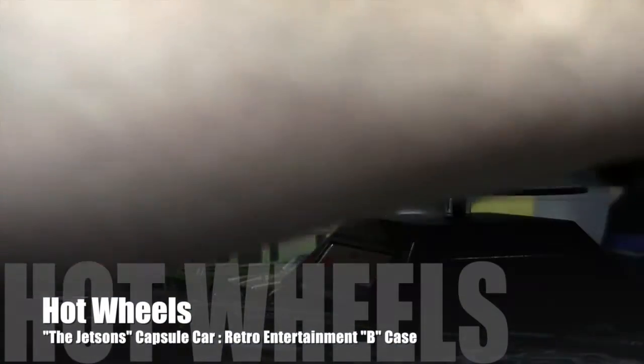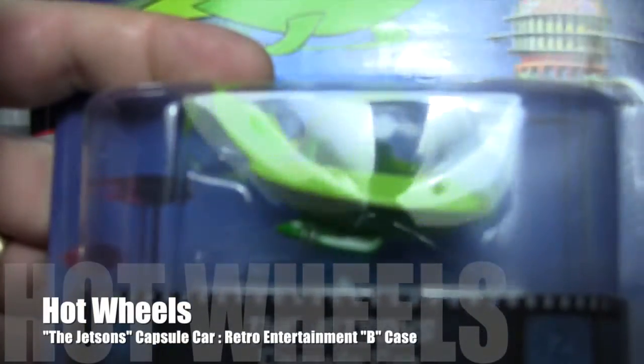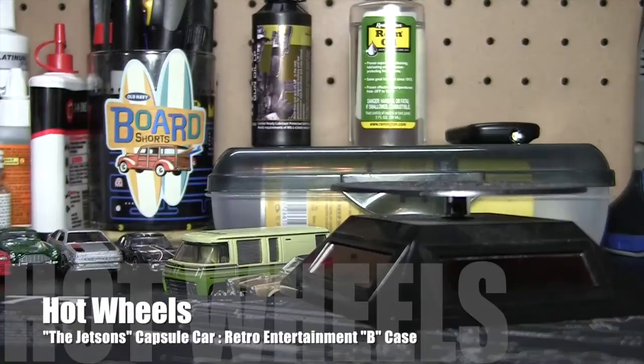It is still Saturday, February 1st, 2014, and we are going to open up the Jetson Capsule Car here from the Retro Entertainment B-Series, B-Case.